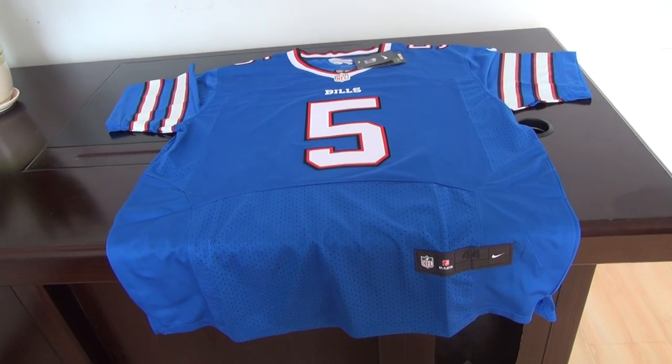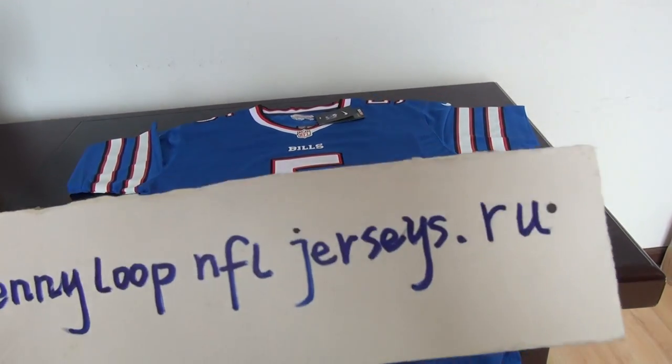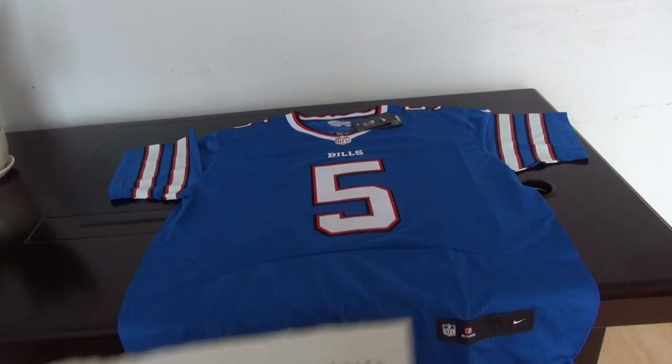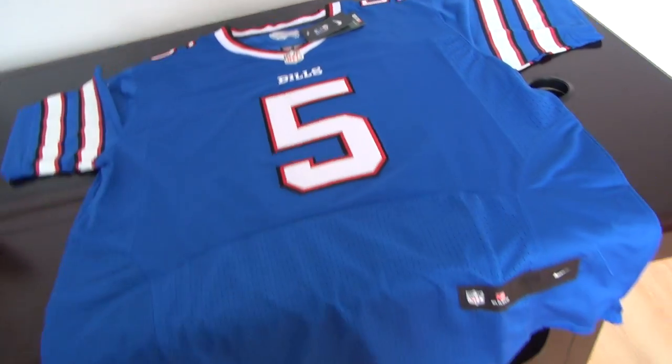Hey YouTube, this is Cindy Smith from the website jennyloop.com. Review time — today we got one piece of jerseys from Bachelorette Beals.